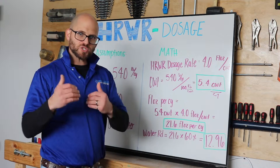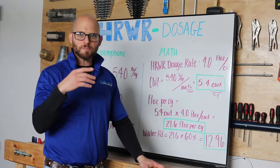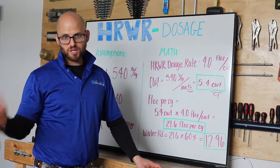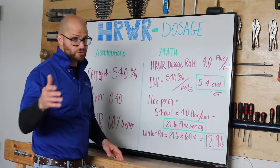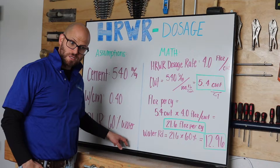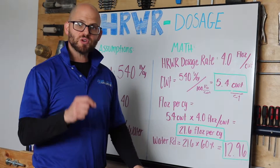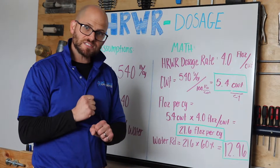That is your high range water reducer admixture in liquid form. But bear in mind, when we talk about anything with concrete, the most important piece is our water-cementitious ratio. Water means everything when it comes to concrete — not enough and you go through self-desiccation; too much, you won't get the flow and spread you need, and you can also cause durability and strength issues. Our high range water reducer is 60% water, and that's a lot of water for the chemical, especially if we're doing a very sensitive mix — one with a low water-cementitious ratio dialed in based not only on strength, but maybe also shrinkage and cracking.